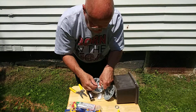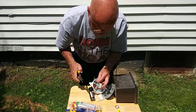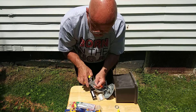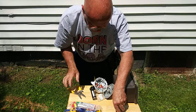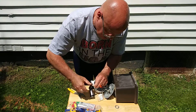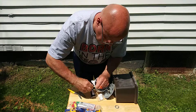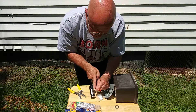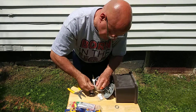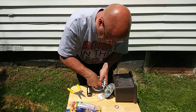Now the white wire from the eye goes to the white wire from the light. I'll strip that one a little bit longer, and it also goes to the white wire from the power source. So we'll take both of these white wires, wrap them around — since this has more wires in it we're going to use a yellow wire nut. The insulation is all nice and even at the bottom, and the strands end at the top evenly. That can go down in the box.